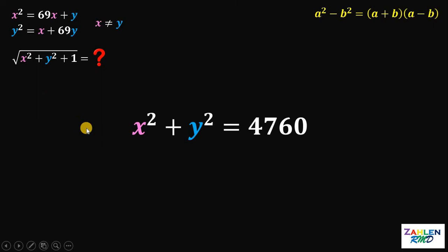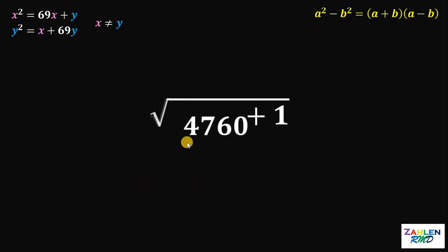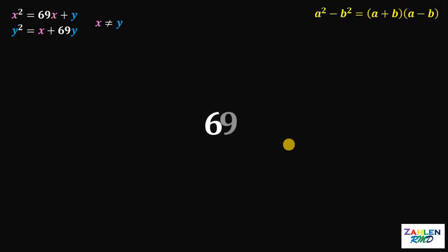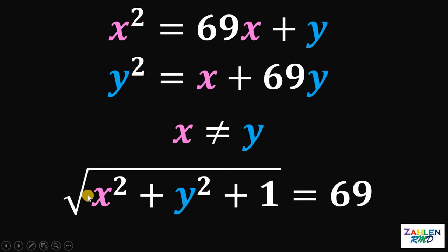Don't forget our goal: to get the value of square root of x squared plus y squared plus 1. We know the value of x squared plus y squared is 4760. Therefore, we have square root of 4760 plus 1. Now, 4760 plus 1 is just 4761, and the square root of 4761 is just 69. Therefore, given these two equations, the value of square root of x squared plus y squared plus 1 is just 69. And, as always, we are done.